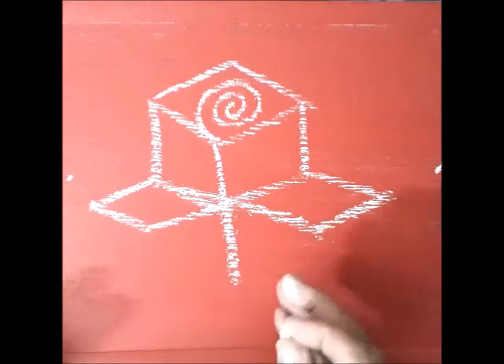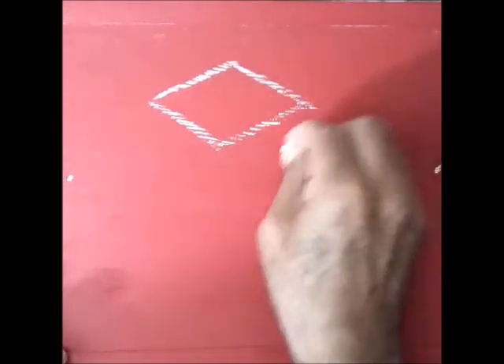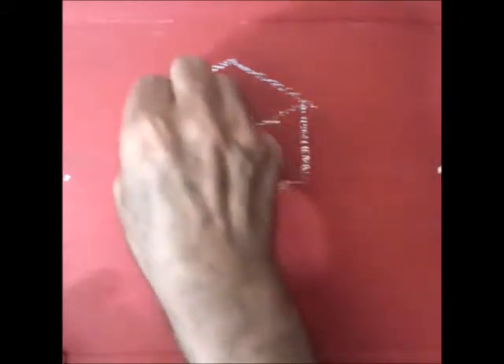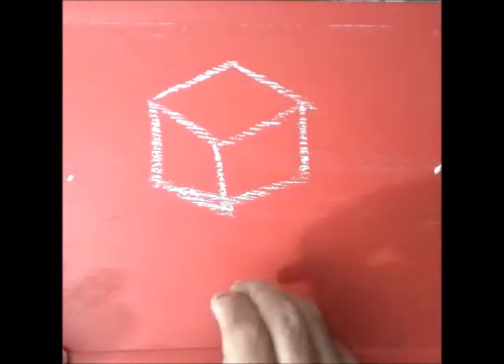Let's draw it. To begin with, draw an isometric cube like this. This is an isometric cube.